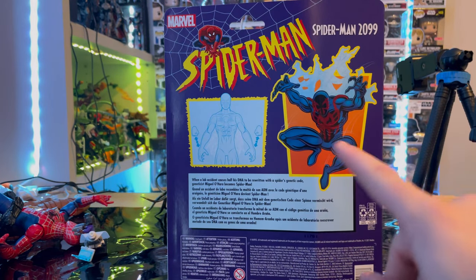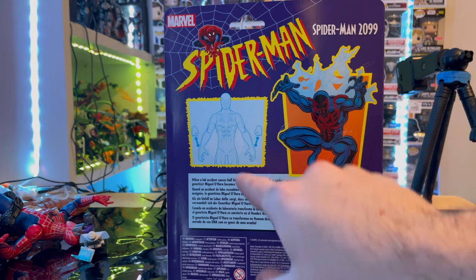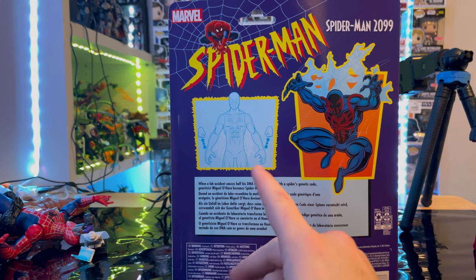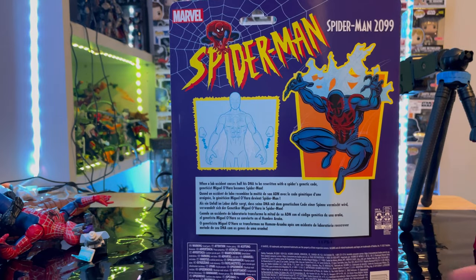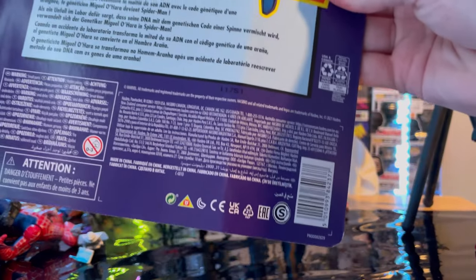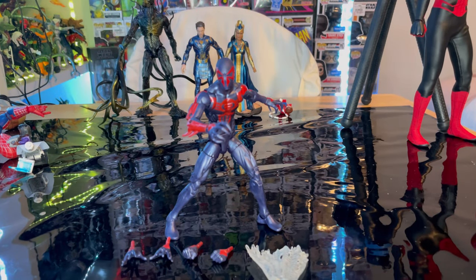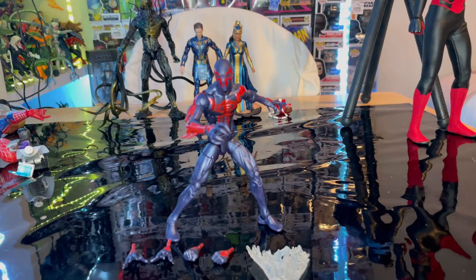On the back you get the same Spider-Man logo, the same billboard picture, and a little picture of the figure itself showing that you can switch hands. There's a short description and the DCPI number in the corner. Now let's crack it open — here is Spider-Man 2099 out of the package.